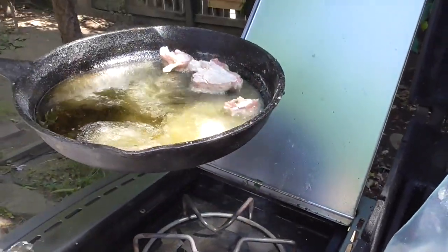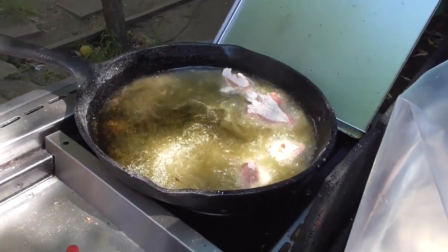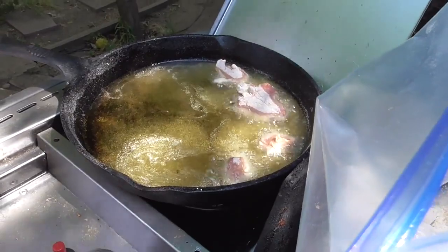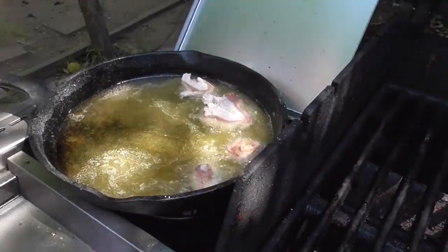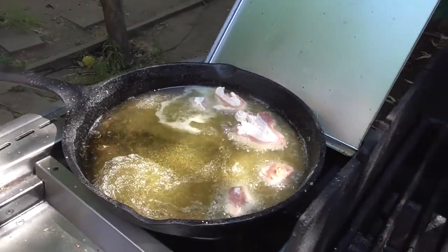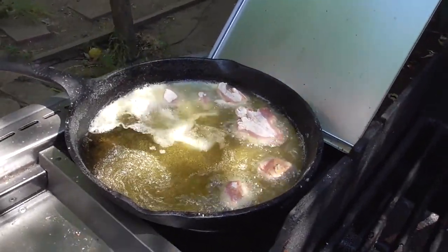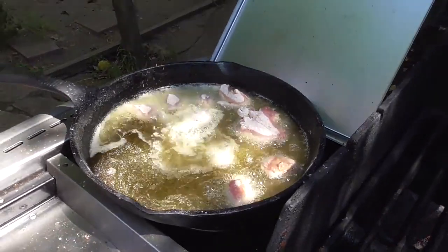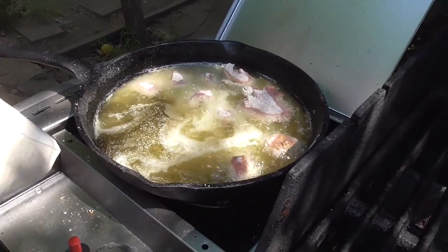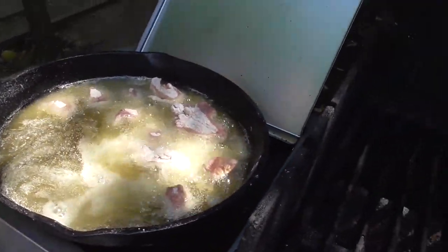We're cooking outside just because it's a little hot to be cooking inside. So we took our corn maseca — you can use cornmeal, it's what we had in the house — and we put salt, pepper, a little chili powder. You know, you could add anything you want to it, make it as hot or not hot as you want.